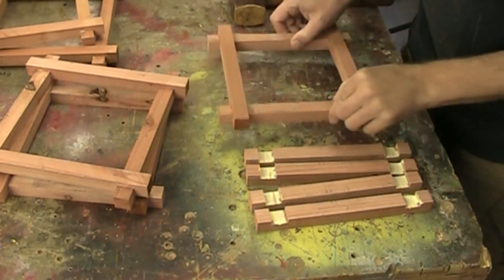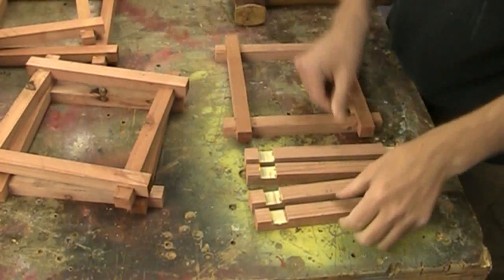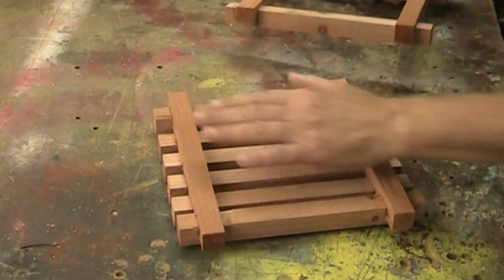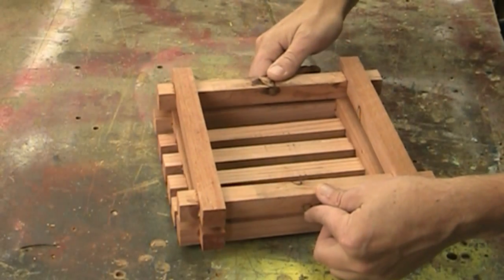For this first tier — the one that's going to hold the pot — I need something in there, so I have 4 more pieces that I'm just going to glue in. I'll start building this up starting with the smallest piece for the base and then going to the next larger one.